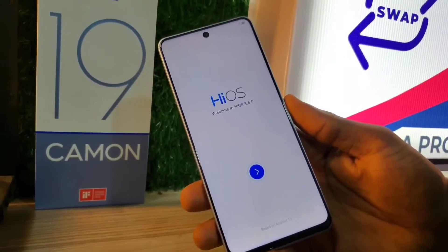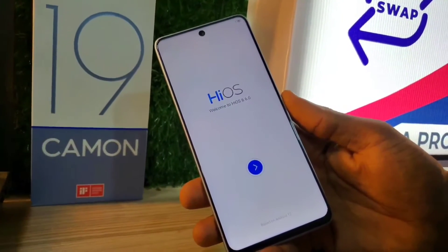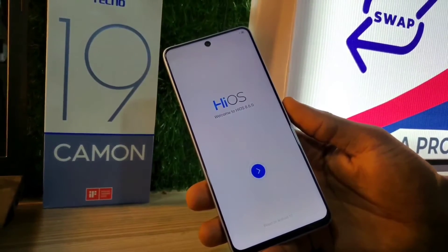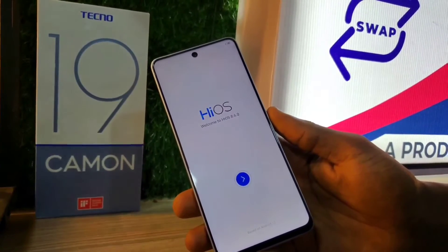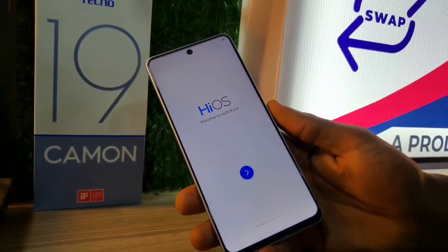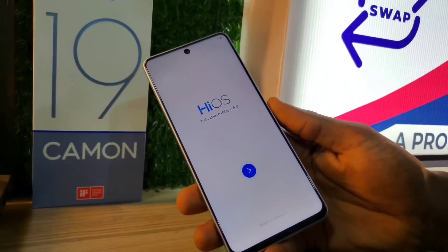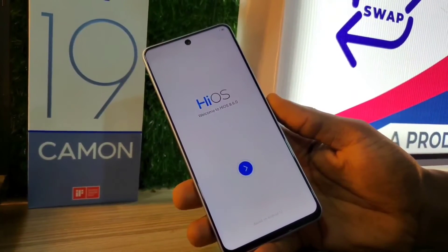As you can see, my phone is fully set. I have completely removed the password from my Tecno Camon 19. These are the steps you take to remove or hard reset your Tecno Camon 19 if you forgot your password. Follow those steps and you'll completely regain access to your phone.